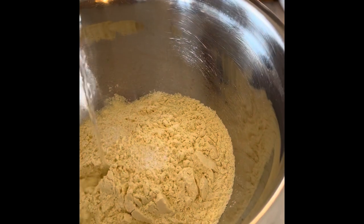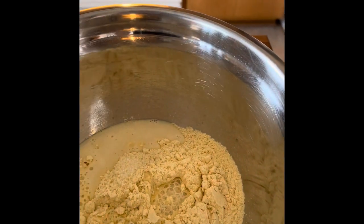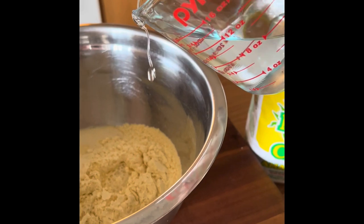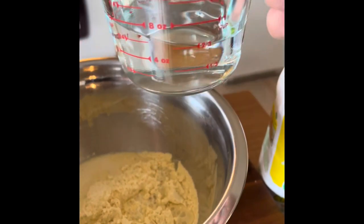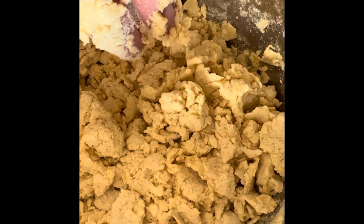Next we're slowly going to add the warm water. We'll start off with about three-quarters to one cup, just to get some liquid flowing and start creating our dough. Using your hands — because they're the best tool we've got — begin to incorporate the water with the corn flour to form a nice sticky dough. It will be crumbly and extremely sticky.